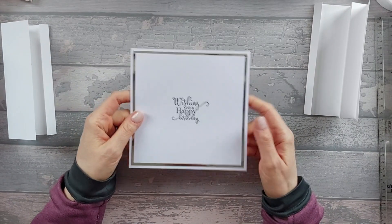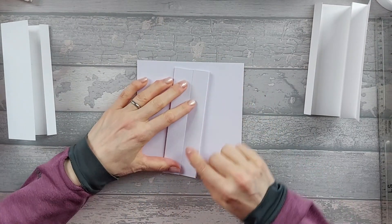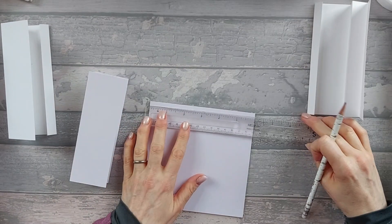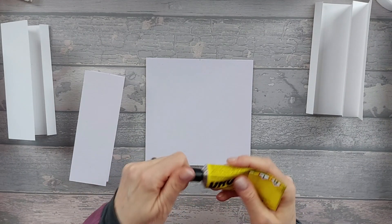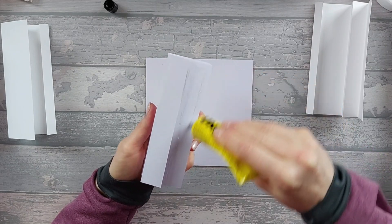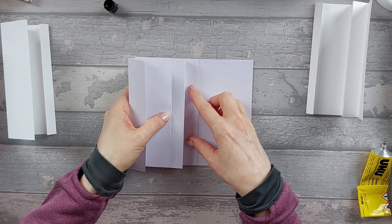Bring in your six by six base and turn it over. Squish the concertina flat - these two should kind of meet in the middle. Take a ruler and pencil and mark halfway at three inches along the top and bottom - this helps you get the piece nice and central. Take some glue and put it on one side of the concertina part. Open it up and line the cut edge up with that three inch mark.